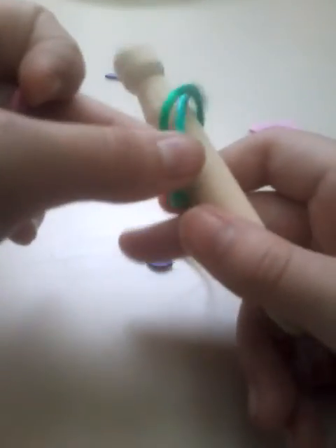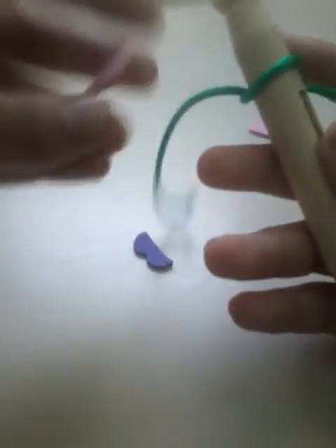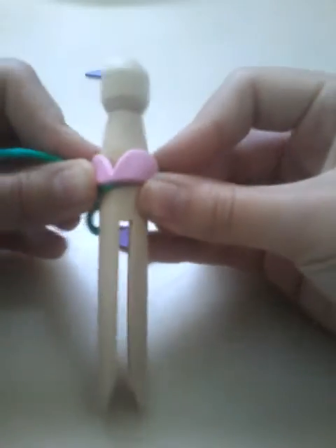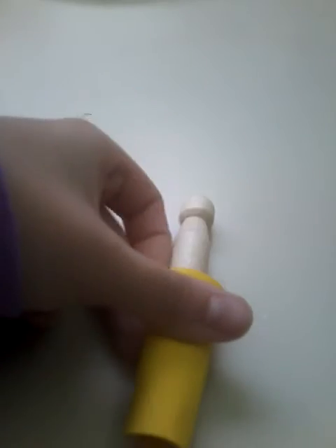If your tie isn't going so well, just redo it, and then lay it on here and pull up, and then you have a great top like this. So that's one of the ways to do it, and that's it.